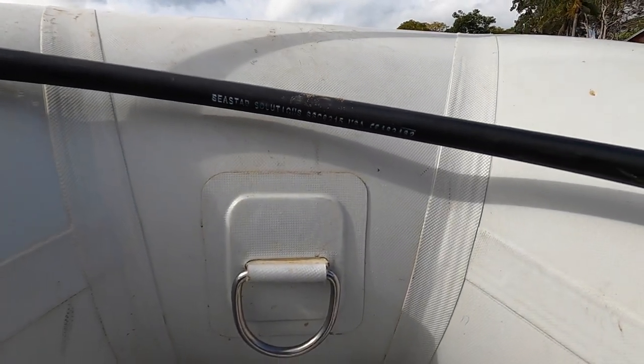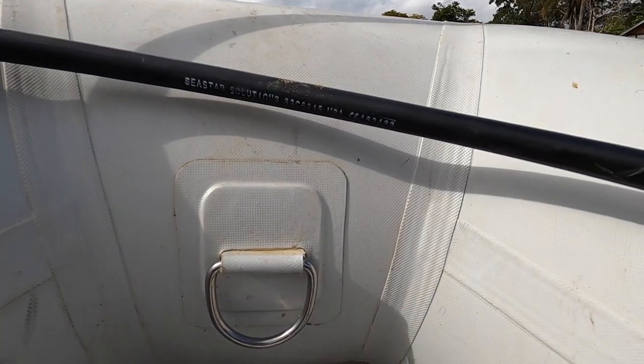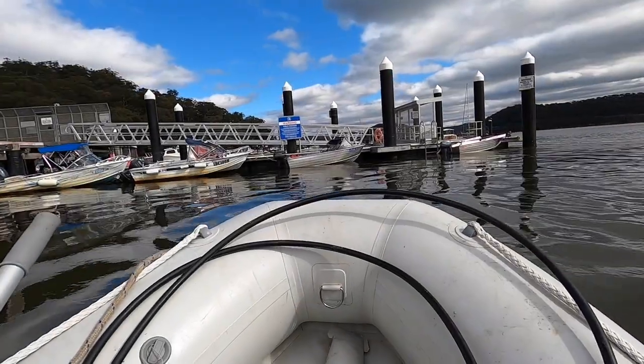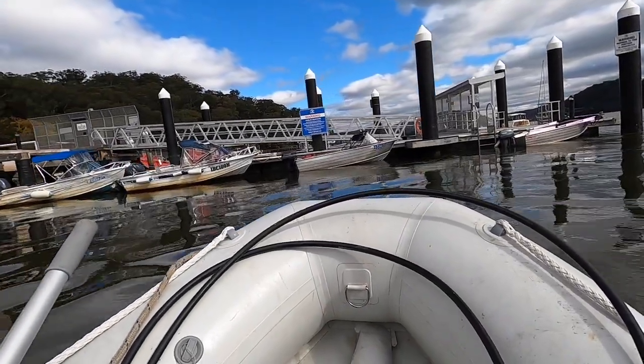It's a bit of a trek up to the house, but that's okay — probably need the exercise. One day I'll get a workshop again. Just sitting here in the boat and I realize there is the part number. Sea Star, the last two digits — 15 — means it's a 15-foot cable. We'll go up to the house anyway to see what we've got. I don't think I've got anything that long.